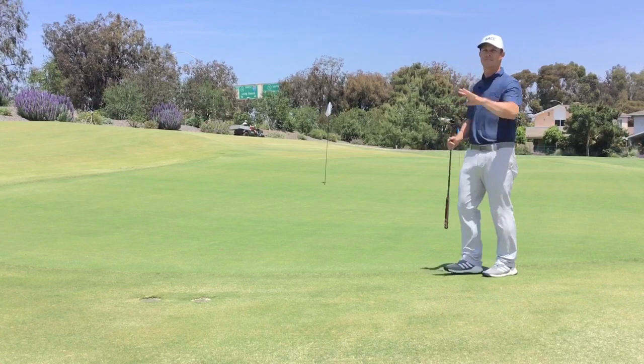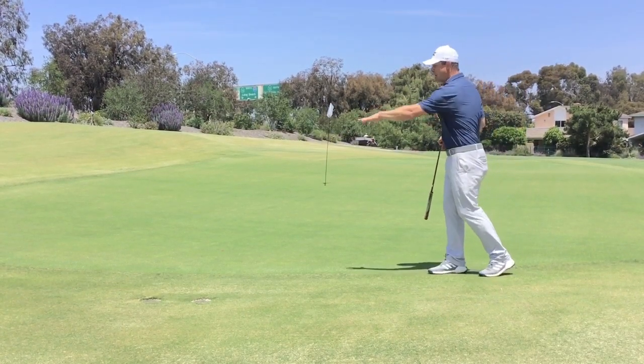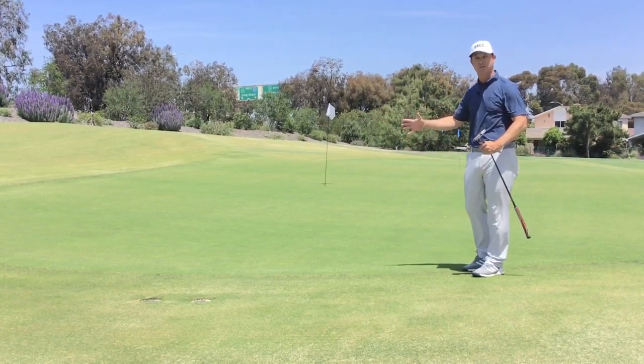So if the pin is up front — like where this white flag is — I'd like to keep it on the green, but if I'm a little bit short, I'm okay with that, because it's on the right, correct half of the green.